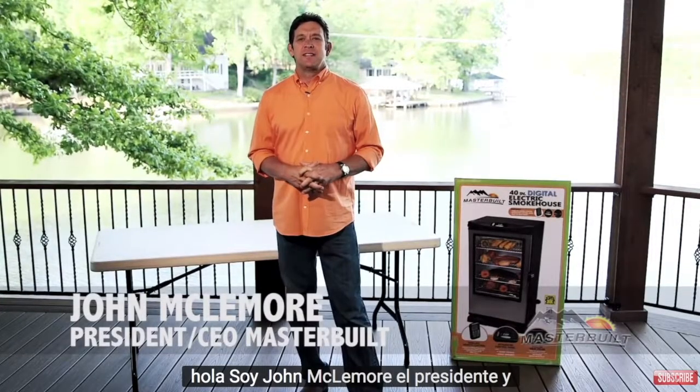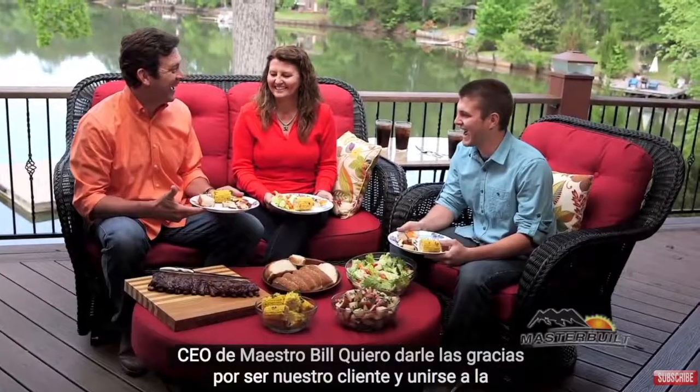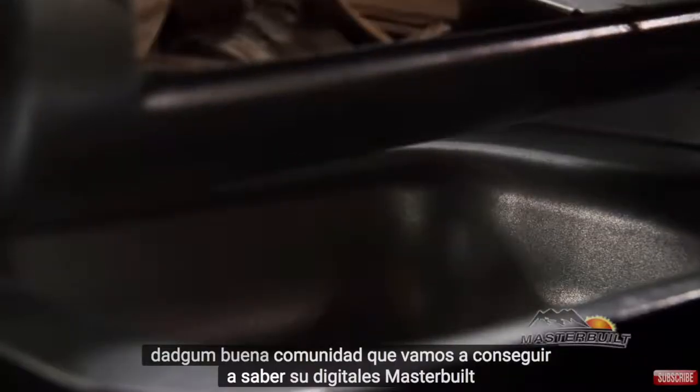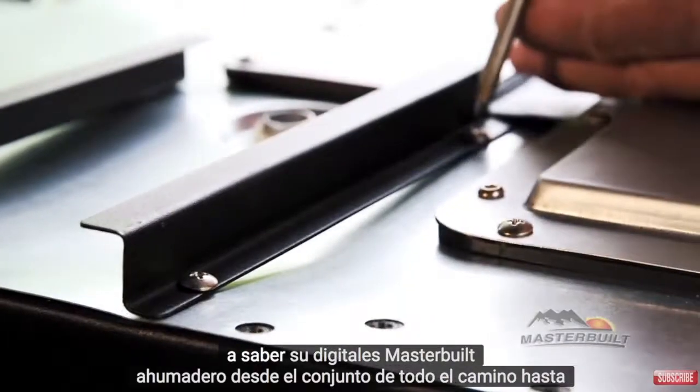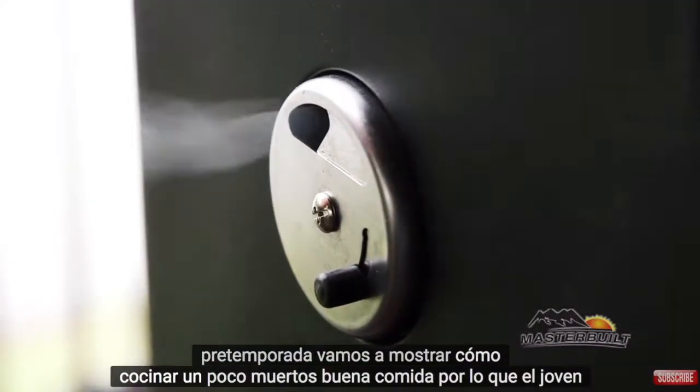Hi, I'm John McLemore, the President and CEO of Masterbuilt. I want to thank you for being our customer and joining the Dadgum Good community. We're going to get to know your Masterbuilt Digital Smokehouse — from assembly all the way to preseason, we're going to show you how to cook up some Dadgum Good food.